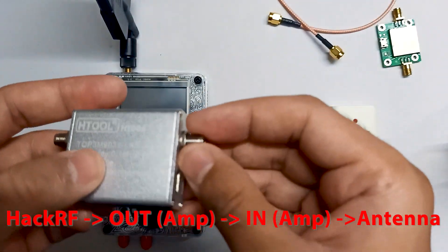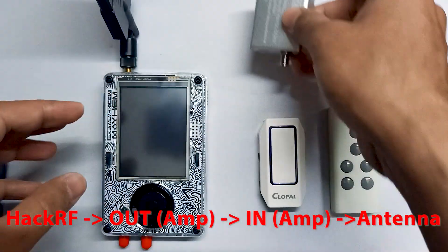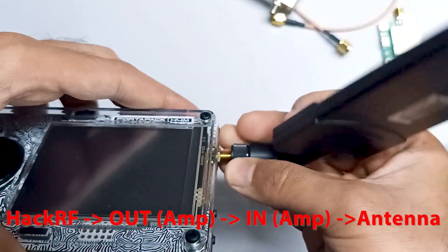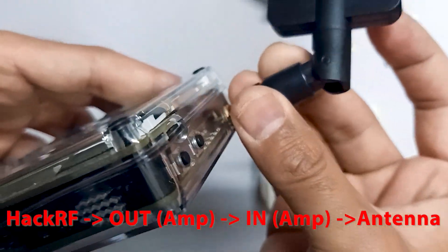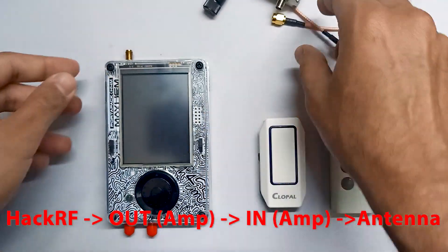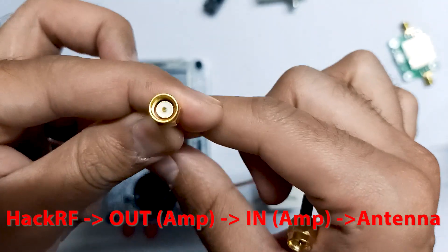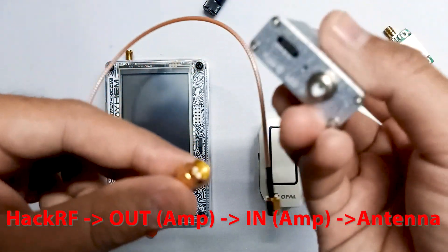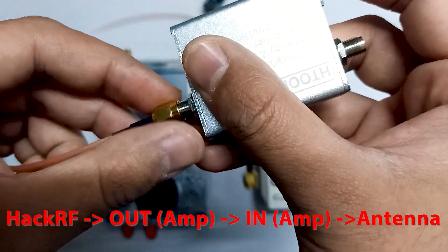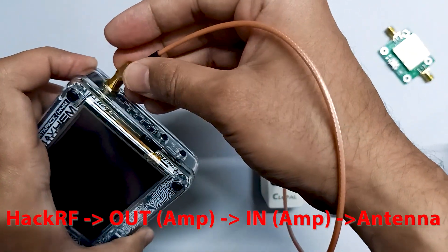We have to connect the RF Out with the PortaPack. This is an SMA female connector. Let me show you the PortaPack as well — let me remove the antennas. The PortaPack is also SMA female, so we need a male-to-male connector. Here you can see we have a male-to-male connector. We connect it to RF Out, then connect the other end to the PortaPack — like this.